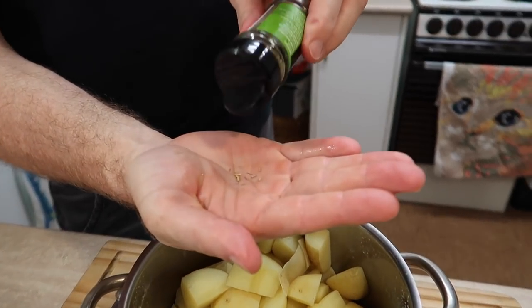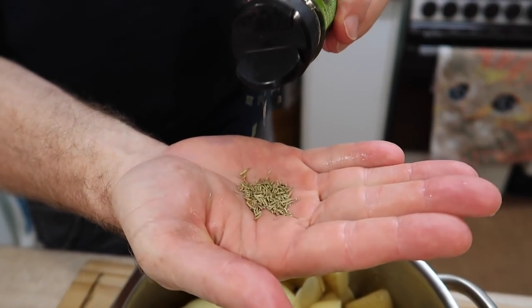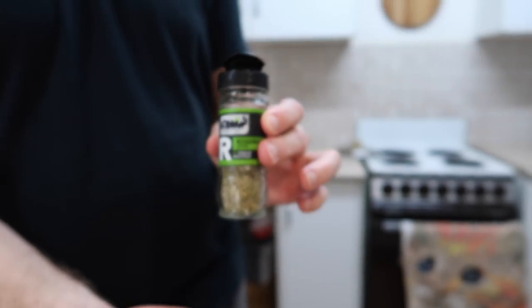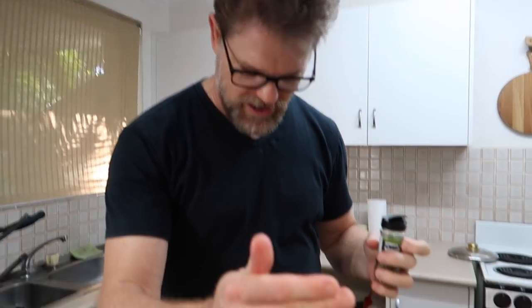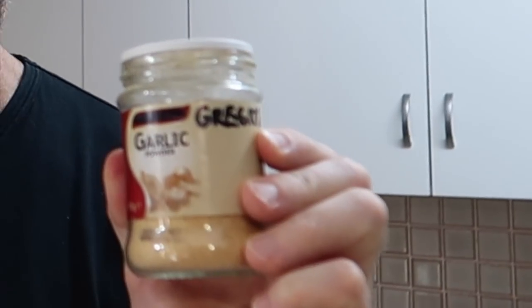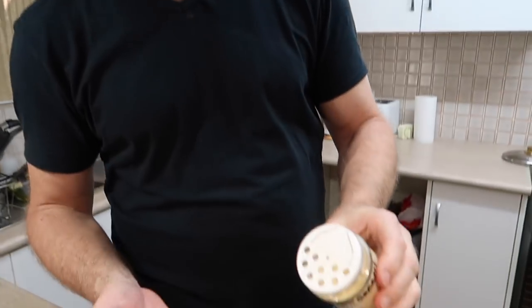Now for the rosemary. For this amount — about 600 grams of potatoes — I'll probably just use a teaspoon of dried rosemary. You can use fresh rosemary and cut it up or crush it or whatever. I'll throw that in on top of the melted butter.